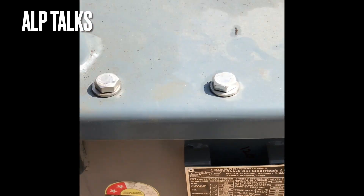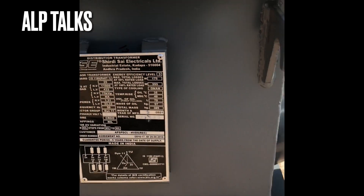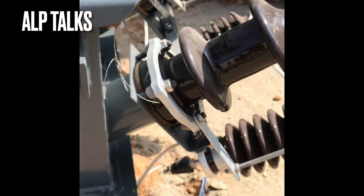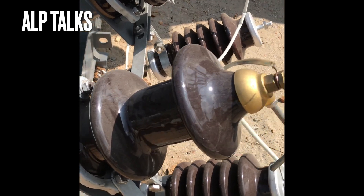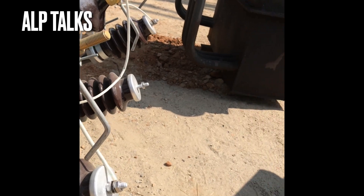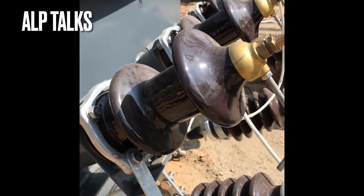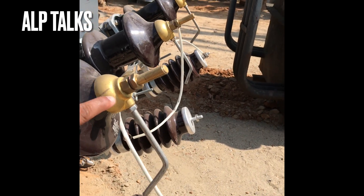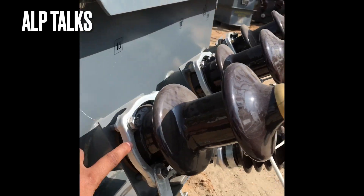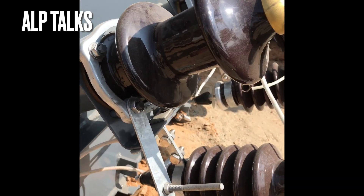You can observe all the fittings and accessories on this transformer now. There is a lifting lug here, and similarly you have all the HV side terminations you can observe here — this is the HV side arrangement. Whatever you are observing here is the porcelain insulator on the HV side. You can observe all the brass nuts and terminations, and the clamping arrangement. The gaskets and everything you can observe here.